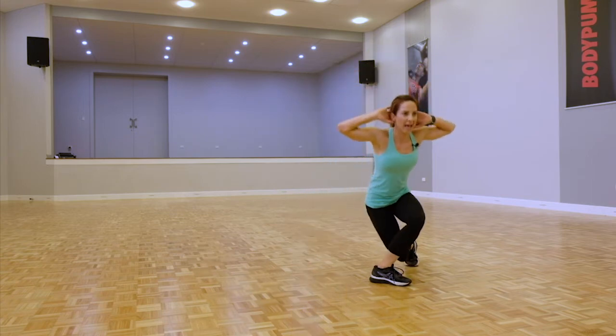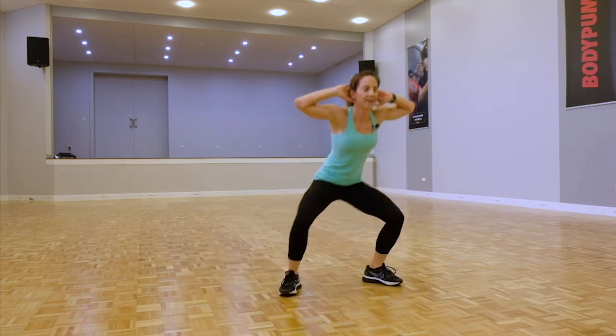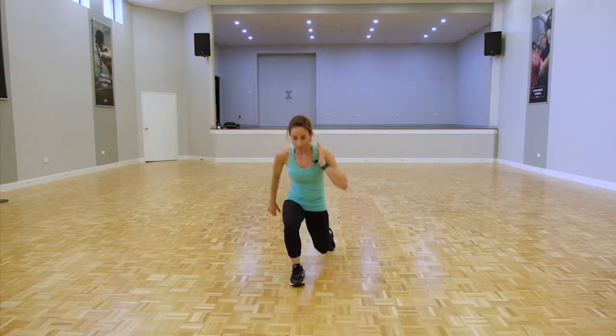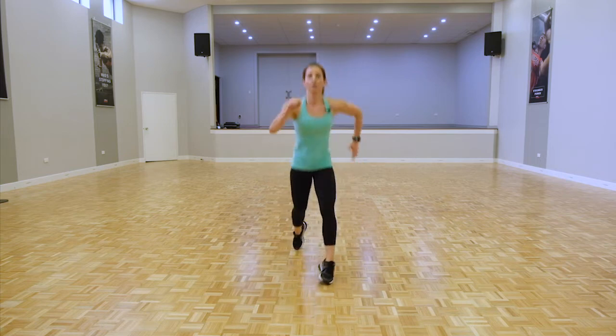Hands behind just adds that little bit of extra difficulty. We're staying up for those lunges — option: reverse lunge or alternating lunges. Pick which one will push you.